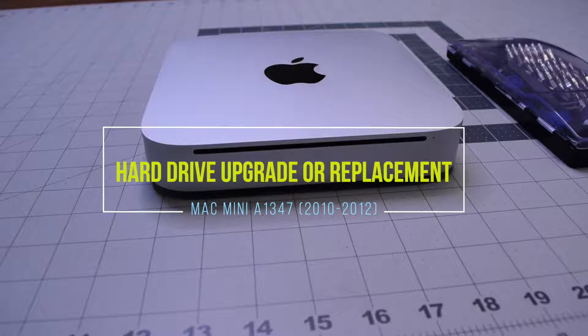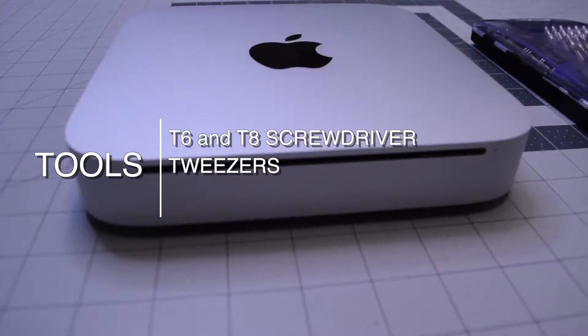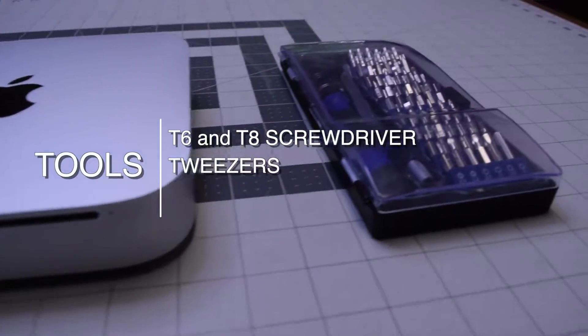Hard drive upgrade or replacement for Mac Mini A1347, 2010 through 2012. The tools we'll need are a T6 and T8 screwdriver and a set of tweezers.